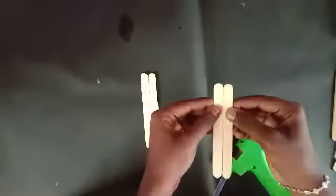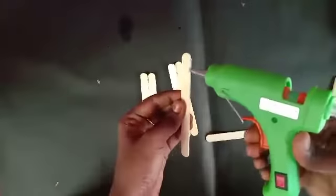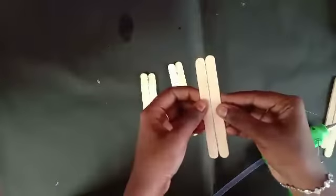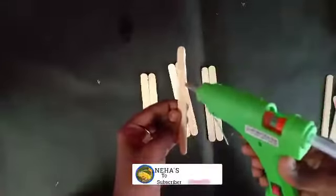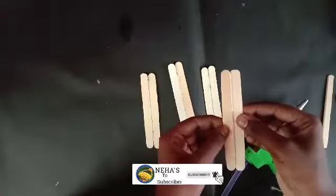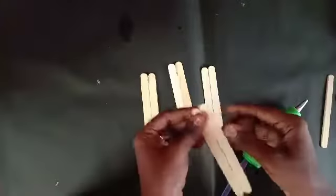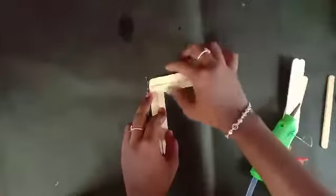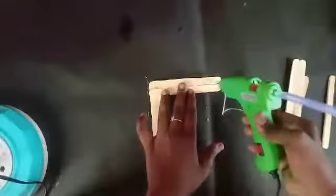Now add 4 pieces of ice cream stick. Add 4 pieces of ice cream stick. Add 2 pieces of ice cream stick. Next, add 4 pieces of ice cream stick.